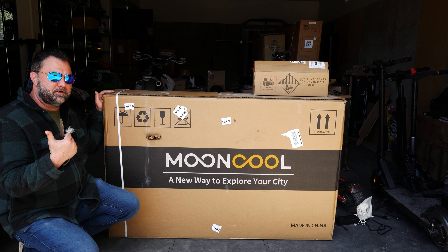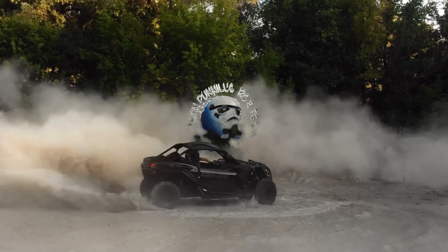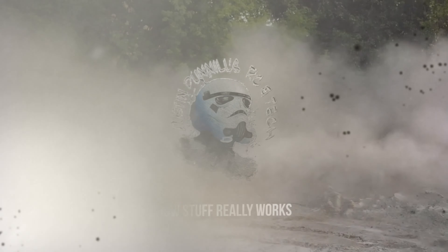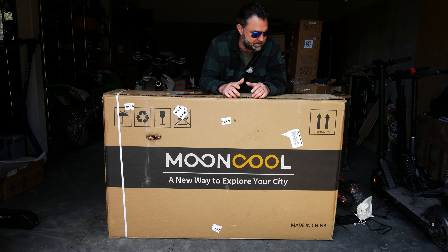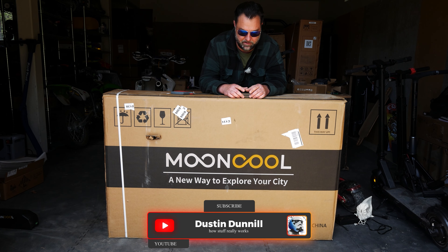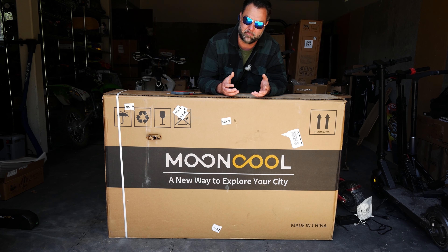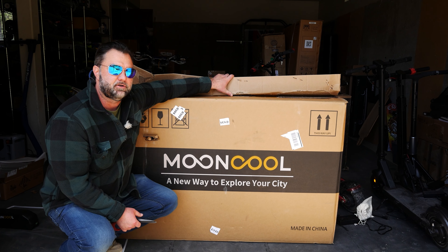We're going to unbox this thing today, set it up, do some riding, and see how it performs. Let's get started. All right, so let's get into unboxing the big boy — the main meat of the bike. I'll probably speed up a lot of this part since unboxing can be boring, but I'll chime in on the harder parts of setup.